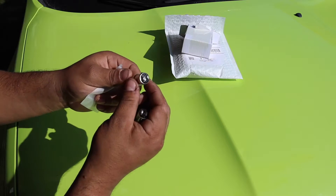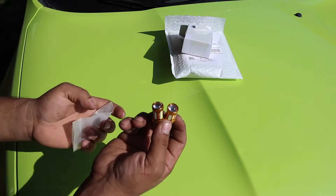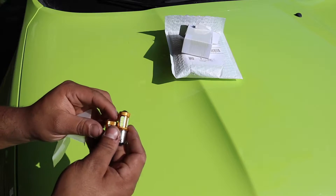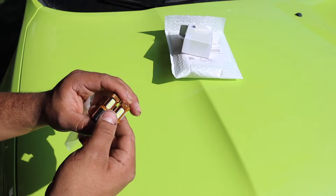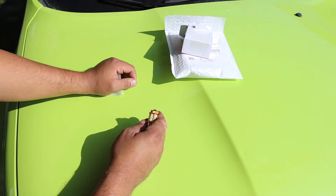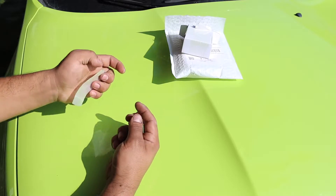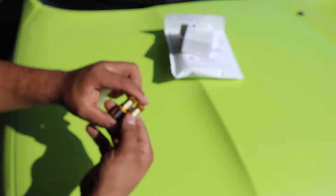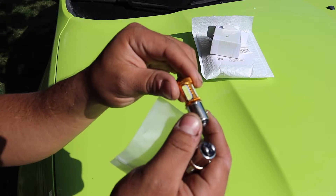I will leave a link in the description if you guys want to purchase these same ones. It did take a little longer for them to come in — I think they were shipped from China. What I ended up doing beforehand was going to my local O'Reilly's to buy some bulbs from them, but I don't recommend doing that.